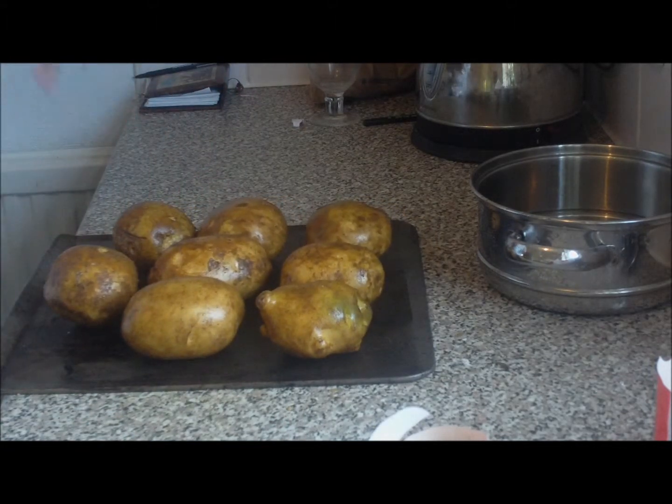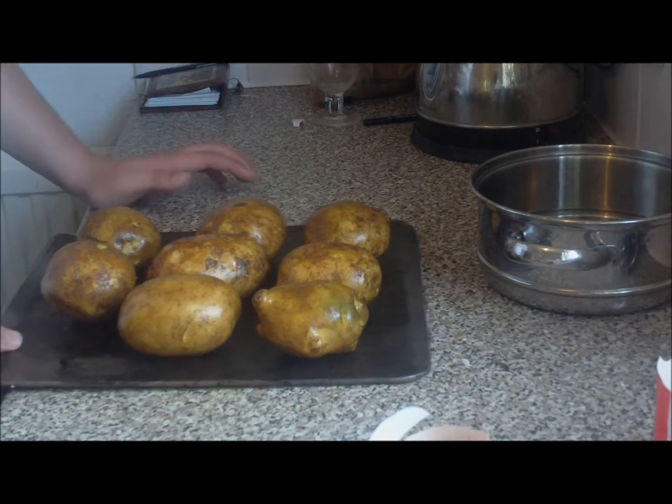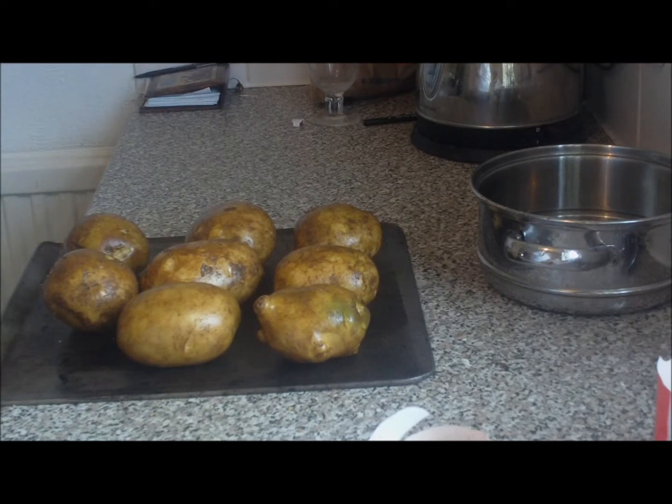This is the way that I was taught to do it in all the restaurants that I've worked in. Bake them for around about 20 minutes until they're jacket potato-like and soft in the middle.